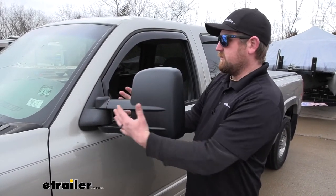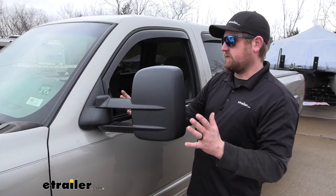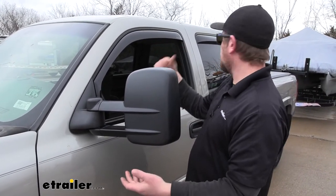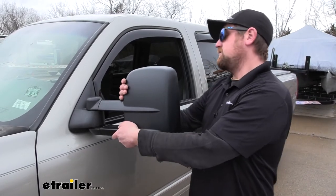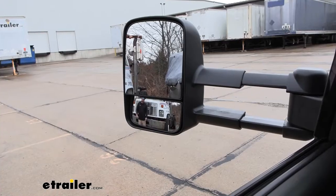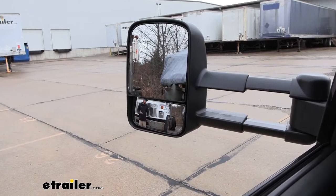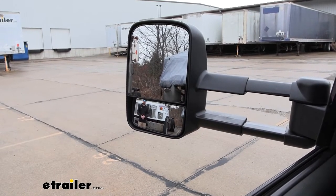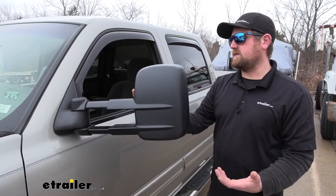Even with the mirror in this position, it helps out a lot. But let's say if you have something really big, like this pontoon behind us — you can actually pull this out and it extends pretty far. So your bases are pretty much covered here.